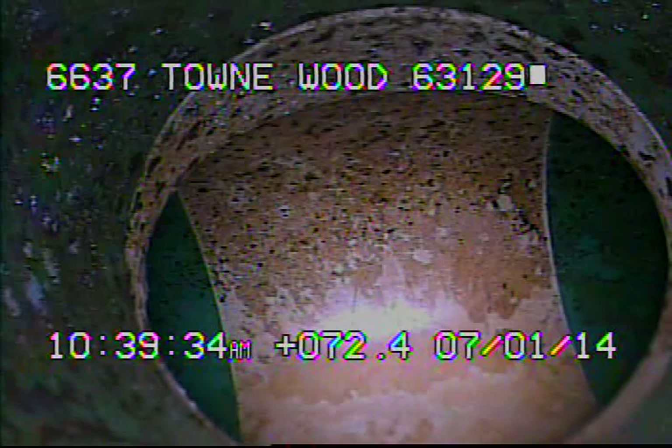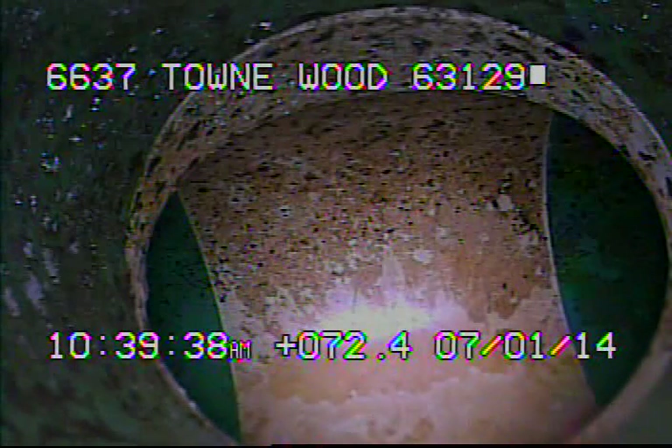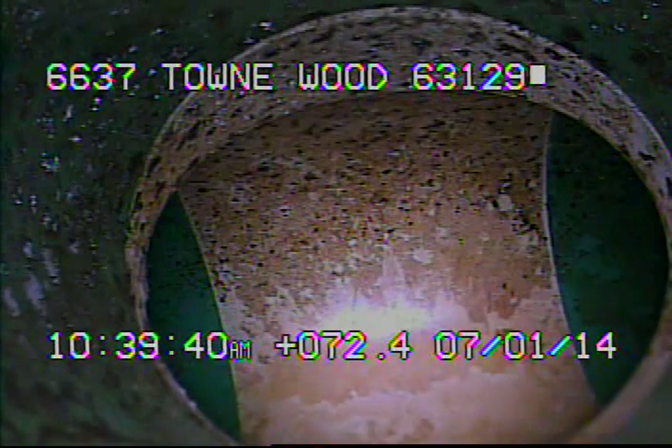Today is July 1st, 2014. I'm at 6637 Townwood, televising a sanitary sewer line from the 4-inch stack in the basement.